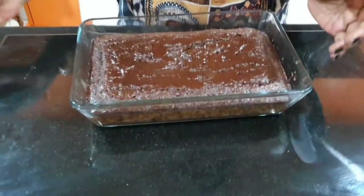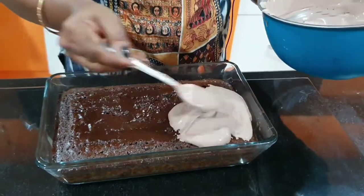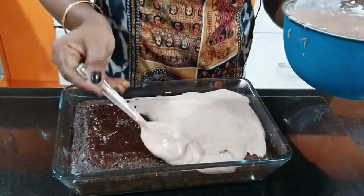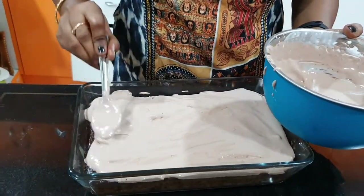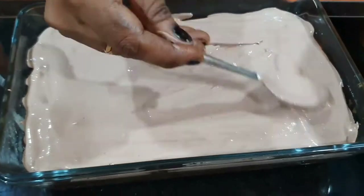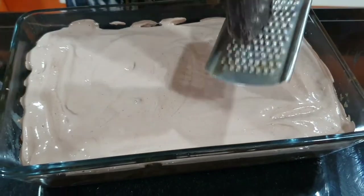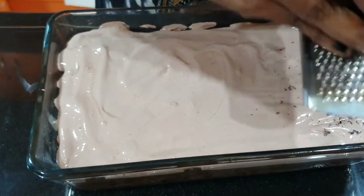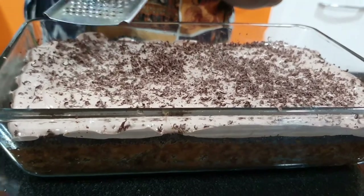After 10 minutes, add the cream to decorate the cake. Add dark chocolate shavings on top. Let the cake set for 15 minutes, then it's ready. Now let's cut it into pieces.